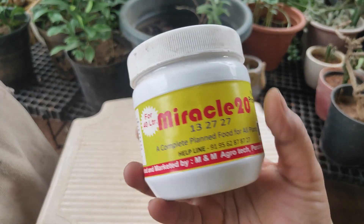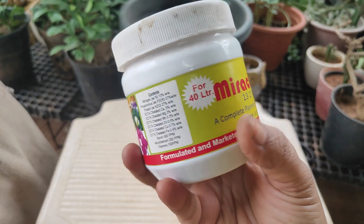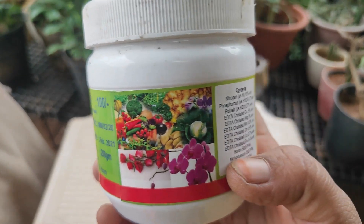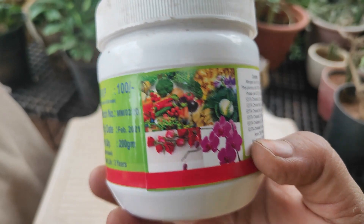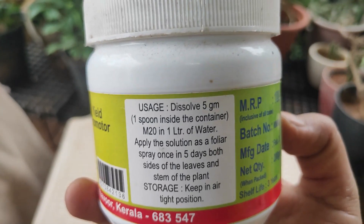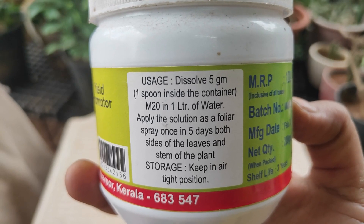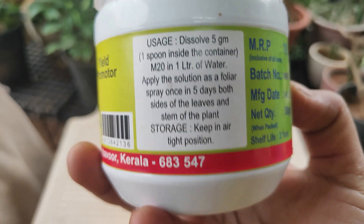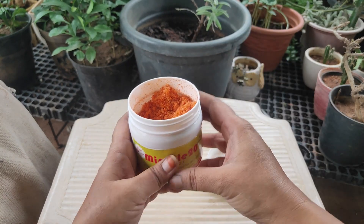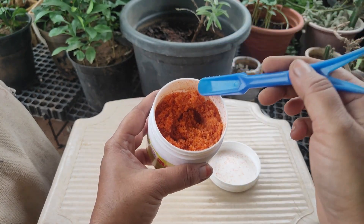This is a fertilizer for Miracle-20. This is a fertilizer that will be used — this is a fertilizer for R-Kit, especially R-Kit. This is a fertilizer for the R-Kit. This is a cleaner for this dosage. Let's clean the potlacer in 1 liter of potlacer.